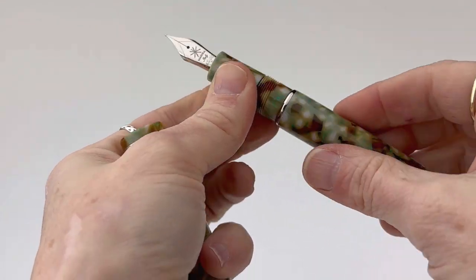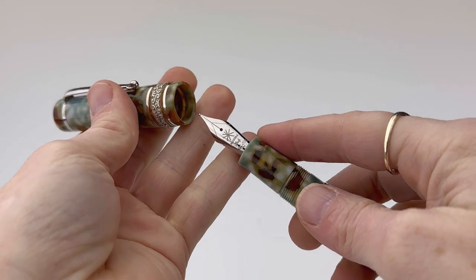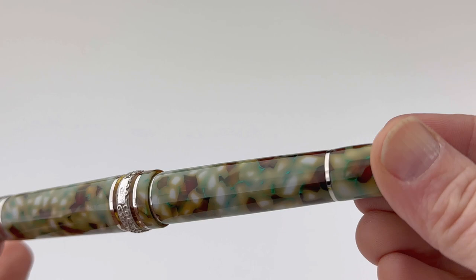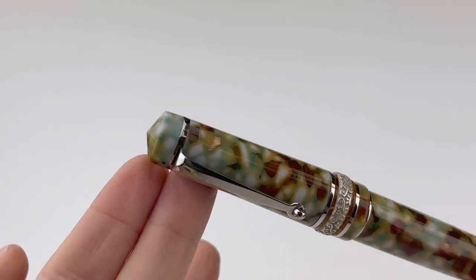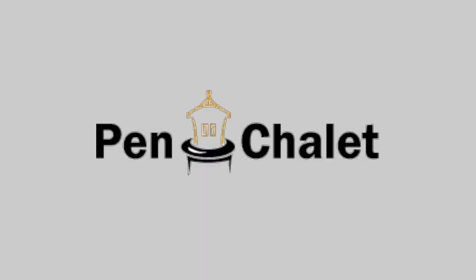It's a threaded piston-style converter here on the pen. It's also compatible with standard international size converters or ink cartridges, so if you have ink cartridges you already prefer and they're standard international size, they'll work with this Mayura fountain pen. Here's another look at that Mayura Ercolano Limited Edition — I really like the color pairings here. If you want more information on this pen, limited to just 38 pieces, visit Pinchley.com.